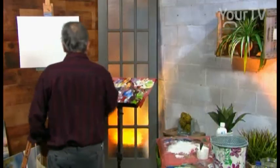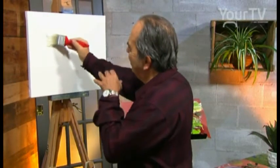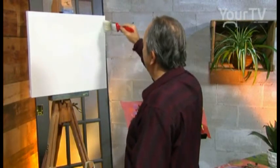We begin with a big brush with a lot of white. We use a lot of white and we have some colors in the brush — orange and blue. And we stretch the white.